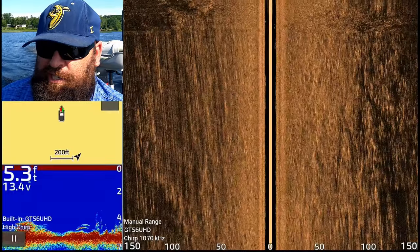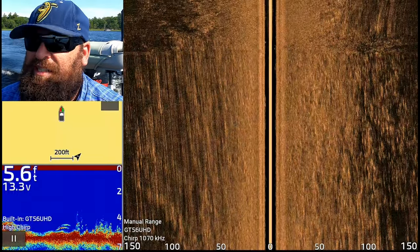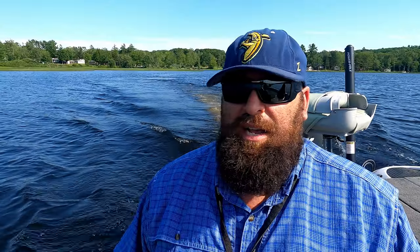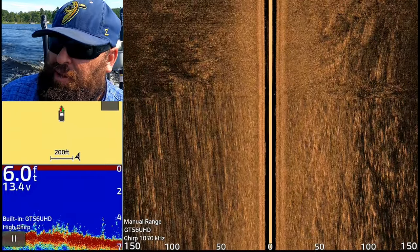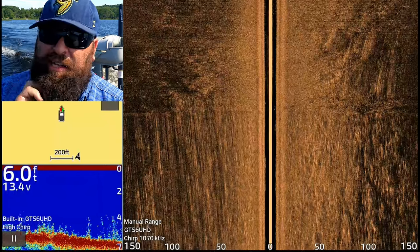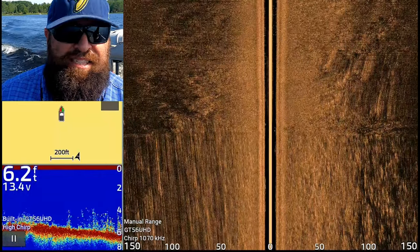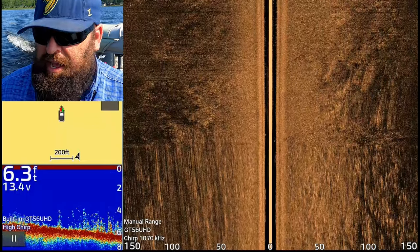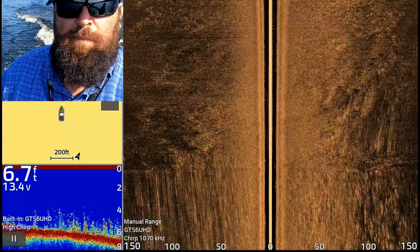All right, here we go. So you guys can see the screen: I have traditional sonar on the bottom left, chart on the top left, and side scan looking 150 feet both directions. Now this GT56 will pick up side scan up on plane, which we might do some high-speed scanning once we figure out what we're in. Right now we're still on like a six-foot flat with some grass — looks like a sandy soft bottom, nothing hard yet.